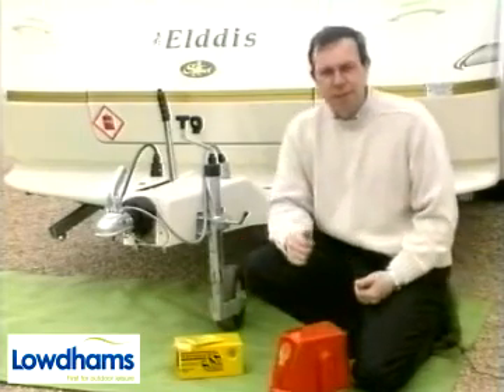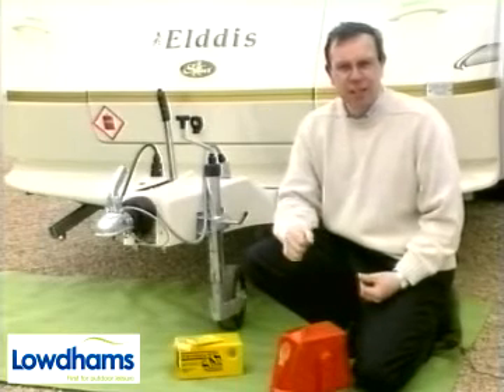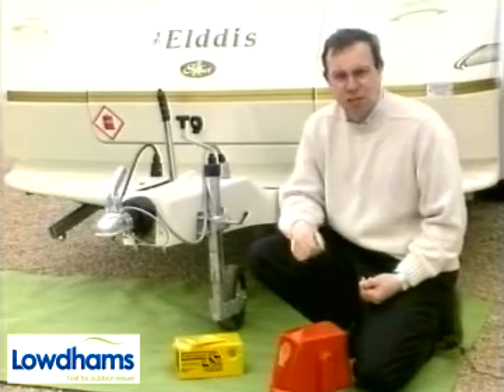Hitch locks must be compatible with your make of hitch. Some can be used hitched or unhitched, and there are models specifically made to suit the Westphalia SSK and Alco AKS friction hitches.